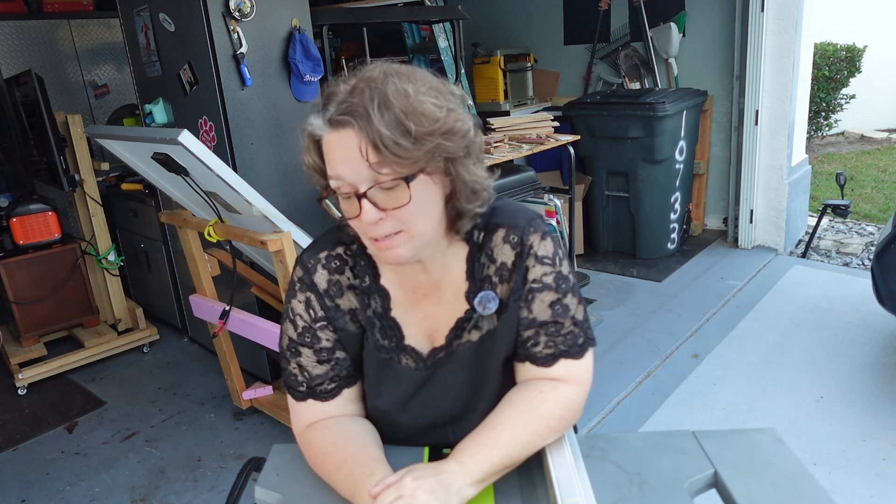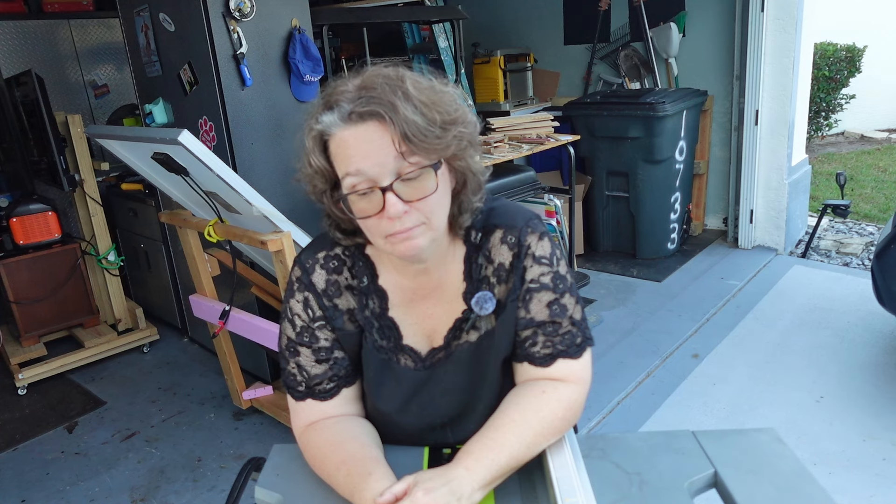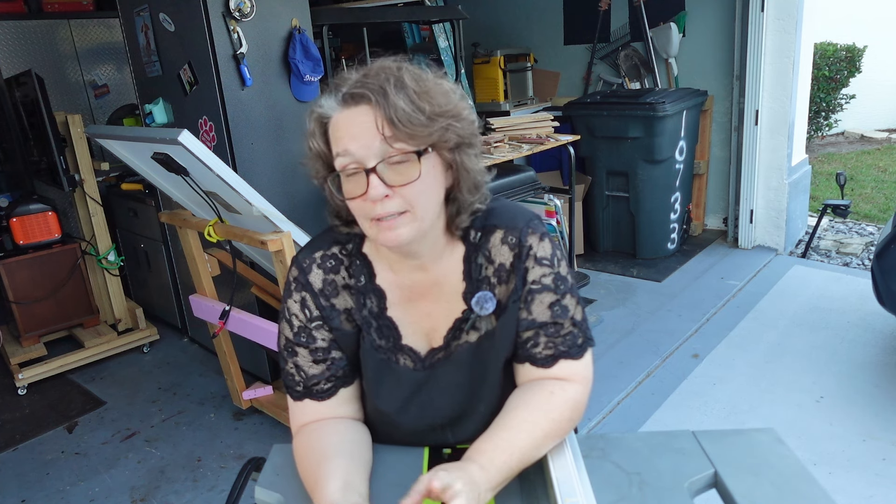That is my review of my Ryobi table saw. I do recommend it, but I want you to go into it with open eyes and realize there are some downsides. You've seen my videos — I'm wearing safety goggles, hearing protection, and blue jeans. I say I'm being careful, but I'm usually wearing flip-flops or socks. But besides that, I'm being careful.